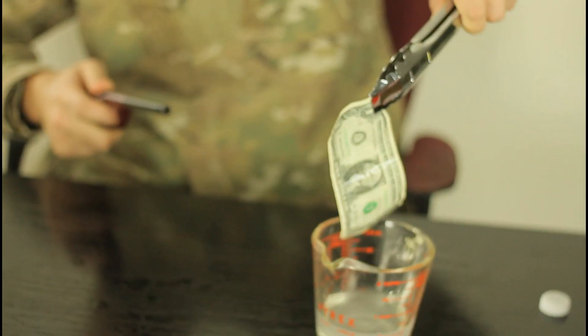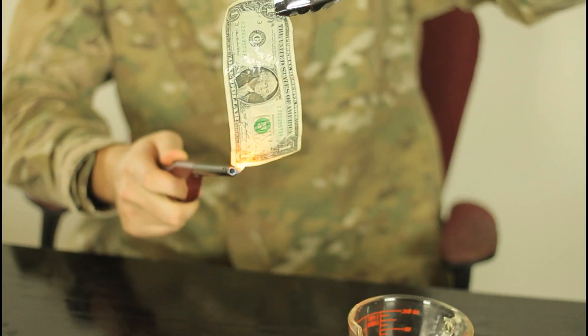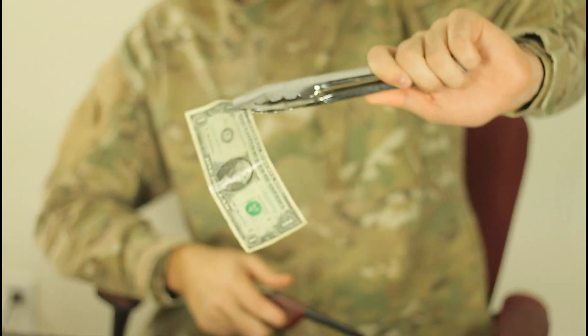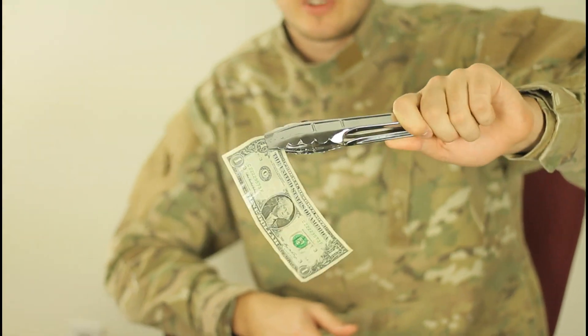Let's try this again. We're gonna take it out and light it on fire. Check it out. The dollar is just smoking and it's perfectly fine.